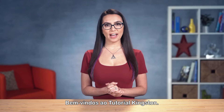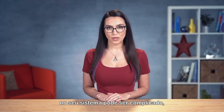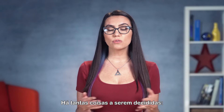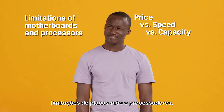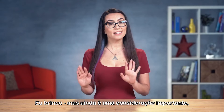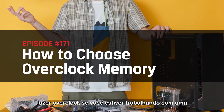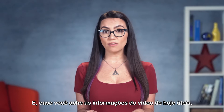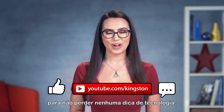Hey everyone, welcome to DIY in 5. My name is Trisha Hershberger, and it's true that selecting the right memory for overclocking your system can be tricky, even for the seasoned professional builder. With so many options, it can be overwhelming — price vs. speed vs. capacity, the potential limitations of motherboards and processors, not to mention RGB vs. non-RGB. Today we'll go over how to select the right overclockable memory, whether you are working with a DIY build or pre-built desktop. If you find the information useful, please give us a like, subscribe to this channel, and ding that bell so you don't miss out on any future tech tips.